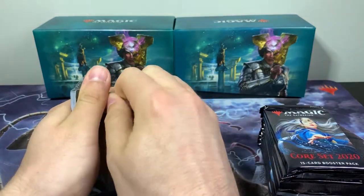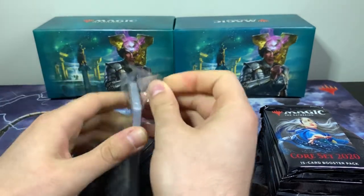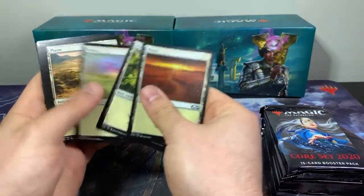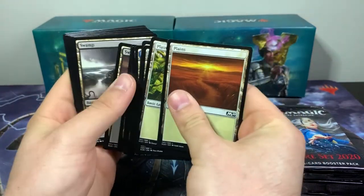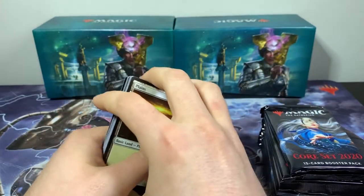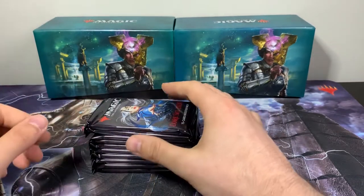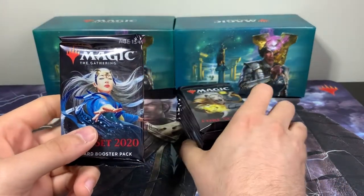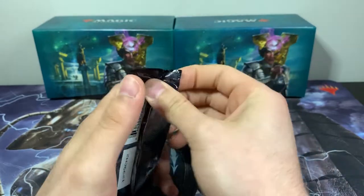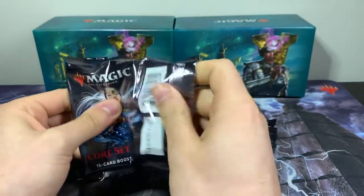And then we have just some regular lands here if I'm not mistaken. Looks like we get four of each of these as well, and those aren't bent as bad, so that's pretty good. Now on to the juicy bits — we have 10 M20 booster packs here. Let's see if we can pull maybe a Cavalier of Scales or Cavalier of Thorns. Let's get into these.